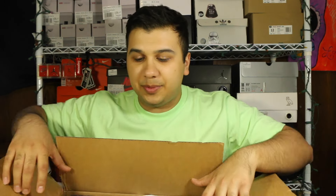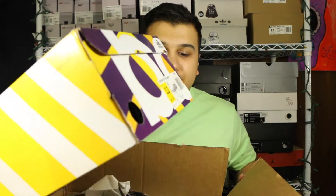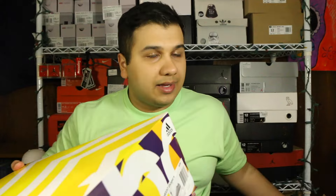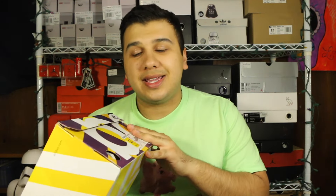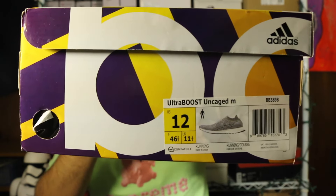Luckily I came across these in a Facebook group — a guy was letting them go for a hundred bucks. I messaged him, he said everything was good on them, pretty much dead stock. All I had to do was add $10 for shipping and they were mine, so this pair came out to $110 shipped, no tax of course since it was just a Facebook group.